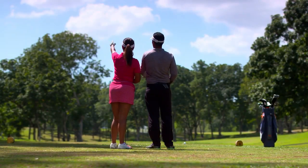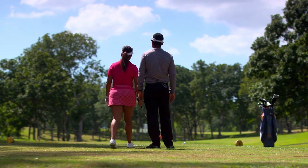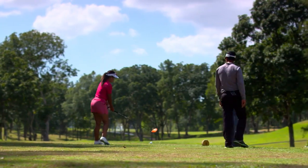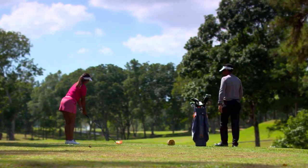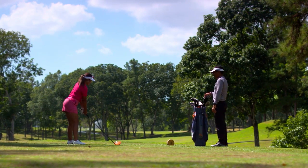The rules permit you to freely exchange advice with your caddy or partner, but you are required to act alone when making a stroke. Under the 2019 rules, once you start taking your stance for a stroke, neither your caddy nor partner are allowed to stand behind you.